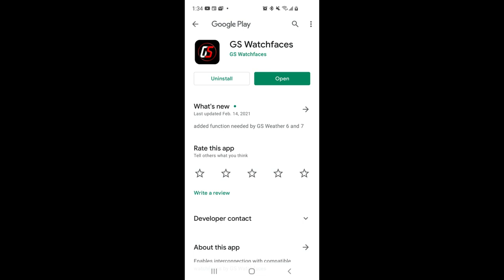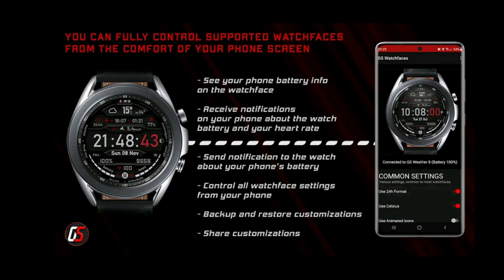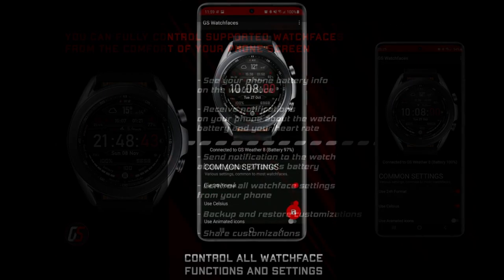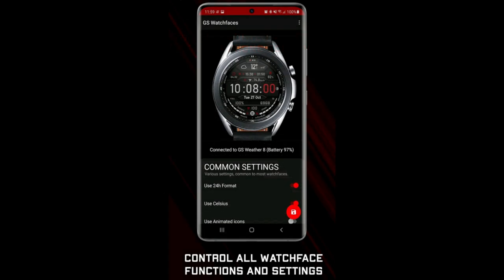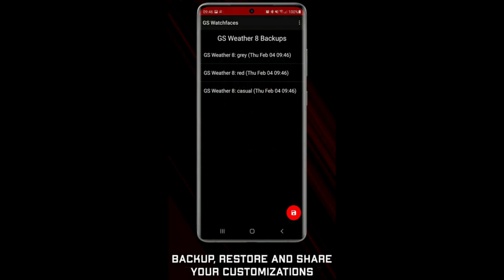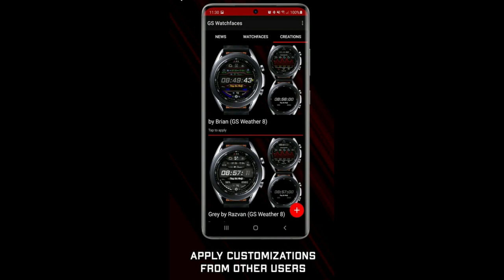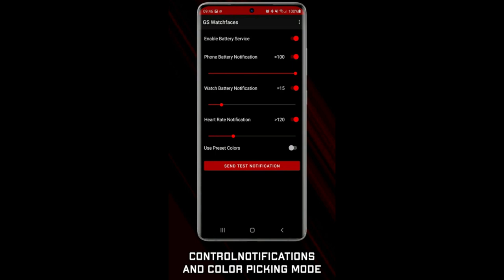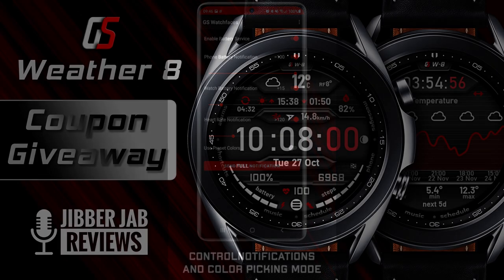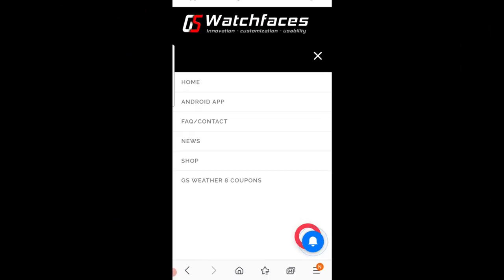Hey guys, welcome back to Jibber Jab Reviews and thanks for tuning in and for supporting the channel. For today's review it's going to be a different kind of format — not so much a watch face review but more of an app review, because I am really excited to show you guys what our friends at GS Watch Faces just launched. It's really a game changer in terms of being able to customize the functionality of your watch face. Plus, make sure you stick around because during the review I'm going to be announcing a very special giveaway that you won't want to miss.